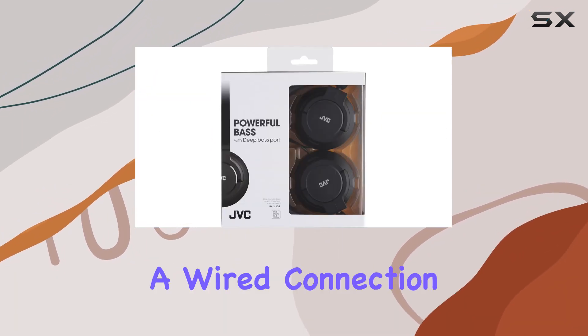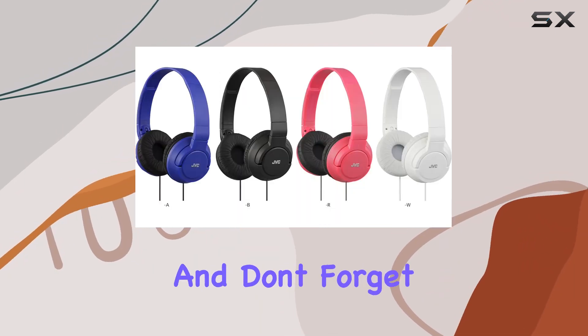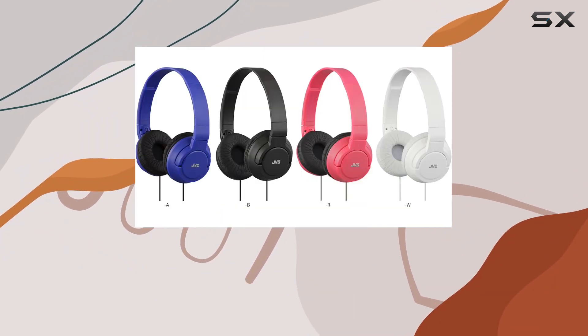If you're a fan of on-ear headphones with a wired connection, these might be the perfect fit for you. Stay tuned for more reviews, and don't forget to hit that like button if you found this helpful. Subscribe for more tech insights.